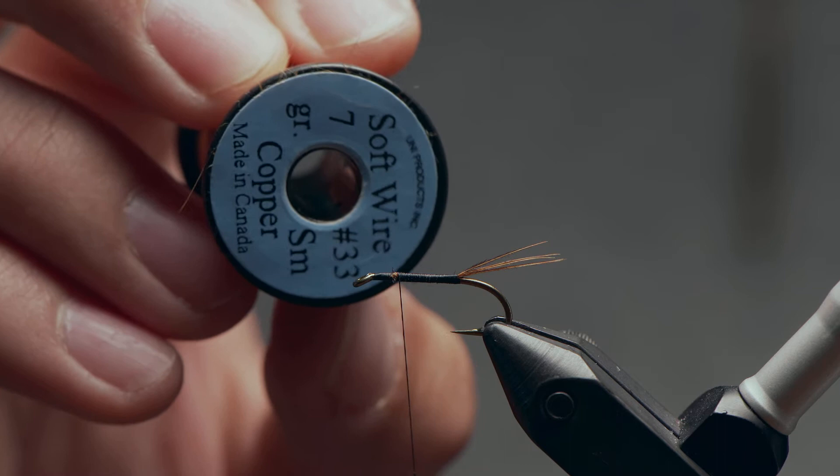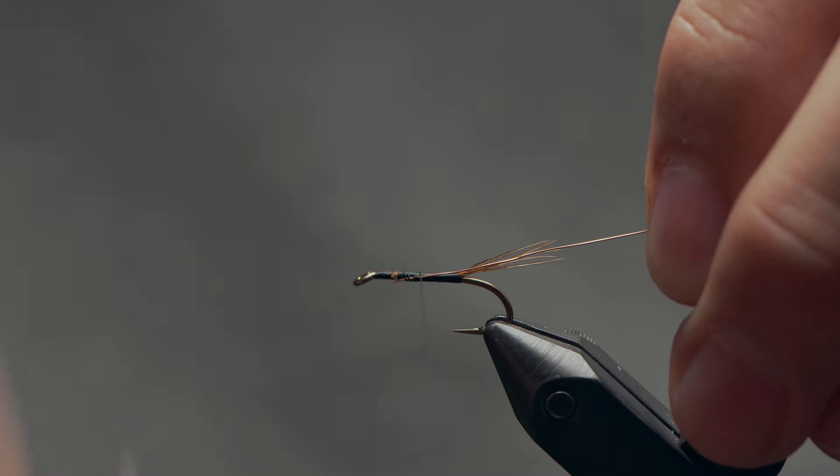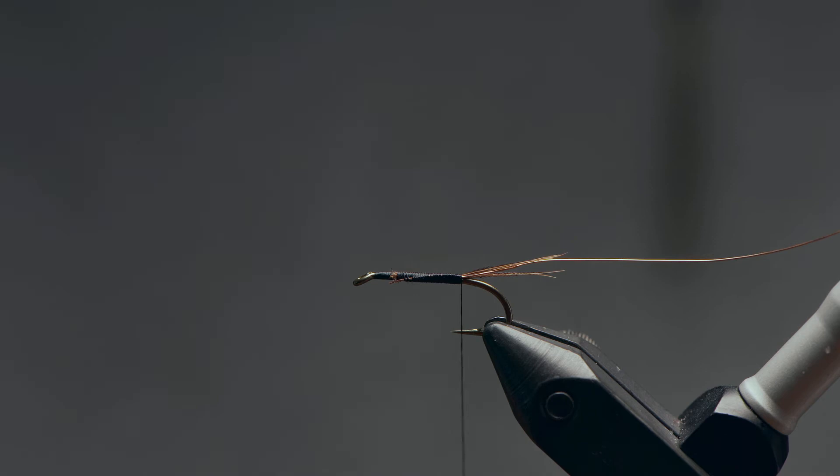Now for the rib of this fly, we're going to be using a small copper wire. Take a length, a few inches long, and just catch it in on the side here. And again, I'll take my thread back, tying this in the full length of the body, just to keep a nice even body and nice even proportion.